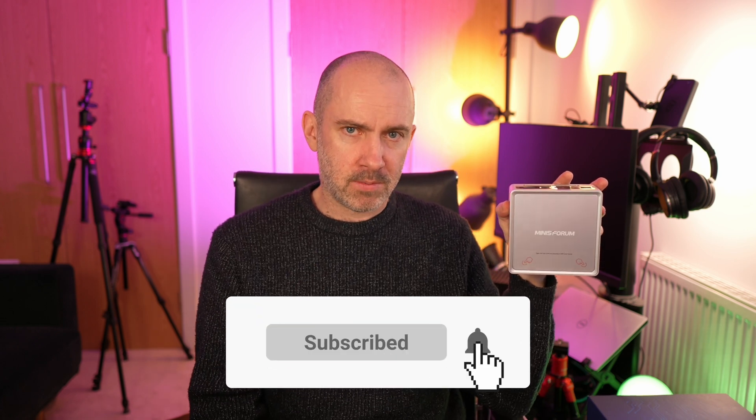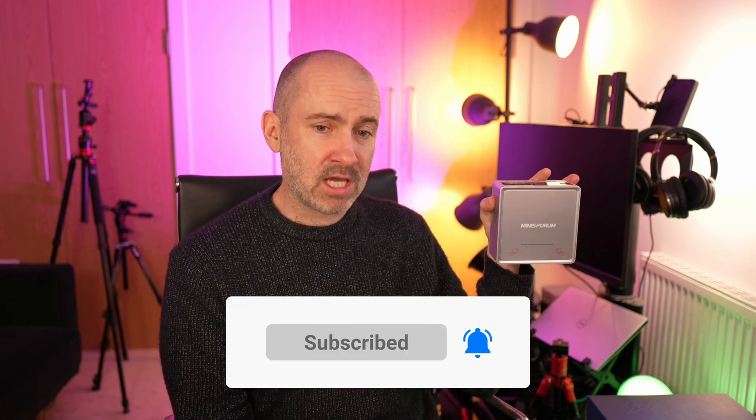I hope you've enjoyed the video. If you have, please do give it a thumbs up and subscribe to the channel. If you've got any questions, please do leave them down below and I'll do my best to respond to them. Until next time, take care.